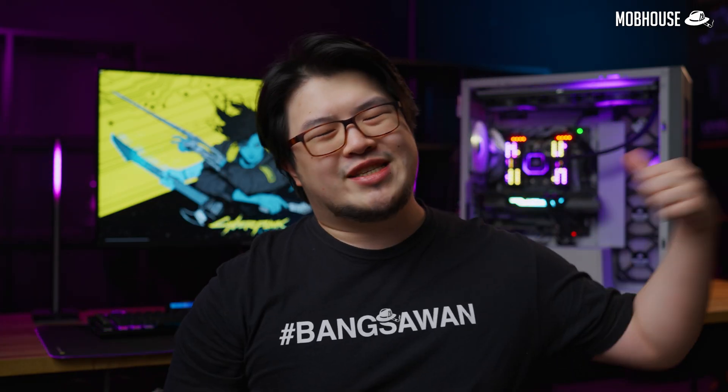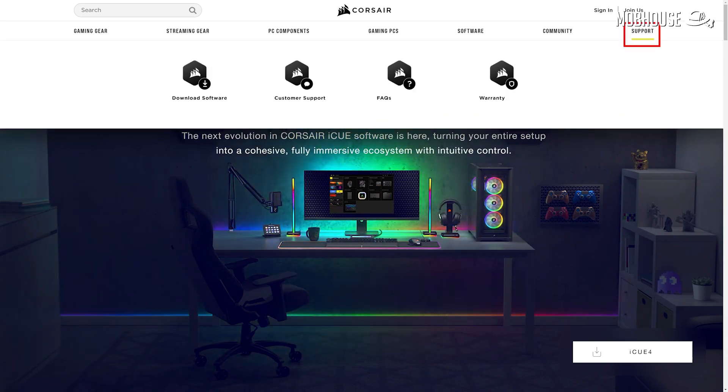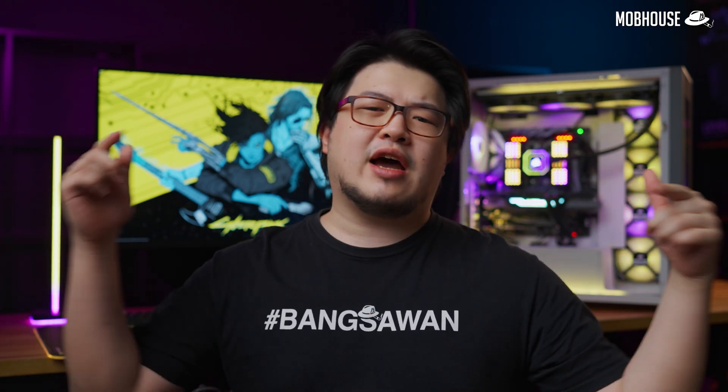With iCUE, you have full control over all the settings like your RGB, your macros, your system cooling and all that good stuff. The latest version is iCUE 4 and you can download it by going to Corsair's website under the Support tab, Download Software. Before we dive into the software, here is a list of all the iCUE compatible products as of today.